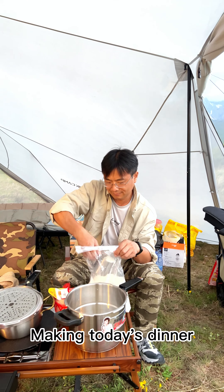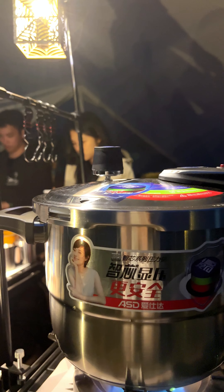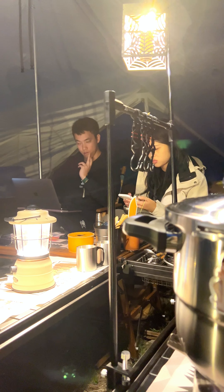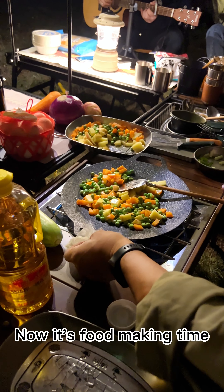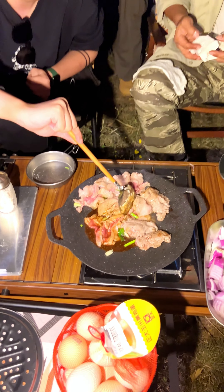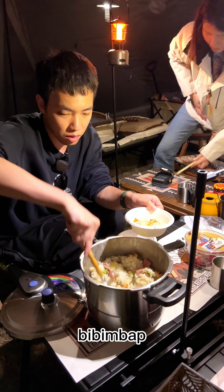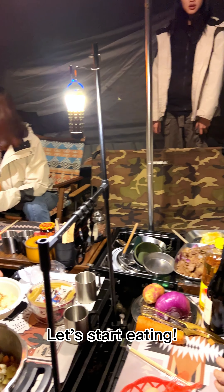Making today's dinner — cooking rice in a pressure cooker. Using a pressure cooker to cook rice in the highlands is the right approach. Now it's food-making time: beef, beef bibimbap. Let's start eating.